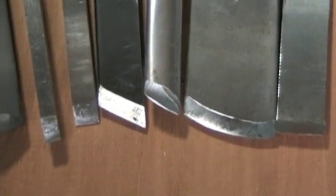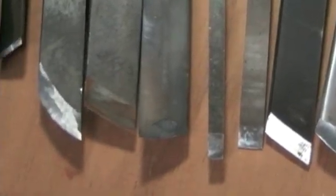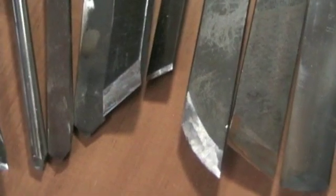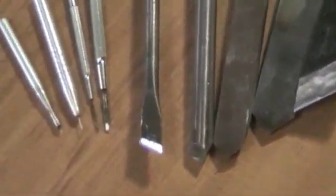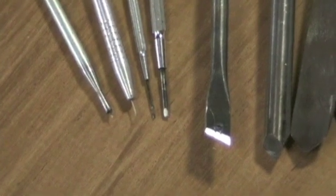I go from flat grinds to badans to curved tips, convex grinds, over to some of the V-tools, homemade tools, and then down to my smallest, which goes down to eight thousandths of an inch for my micro miniatures.